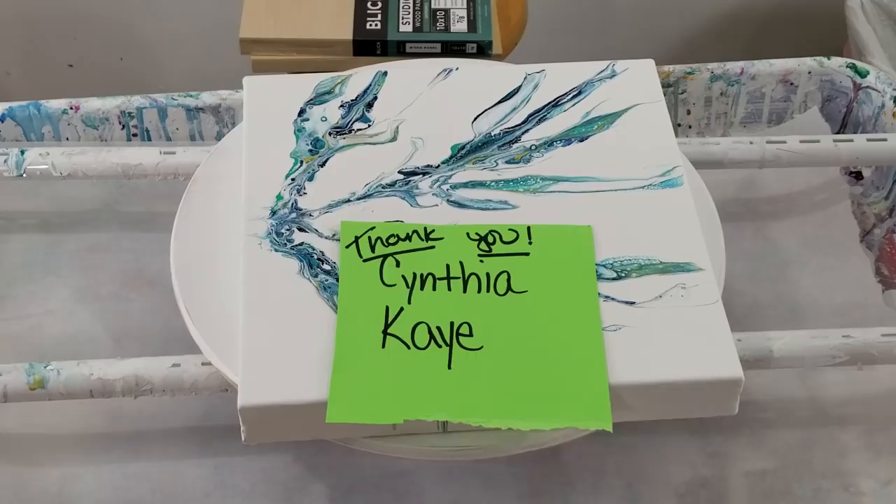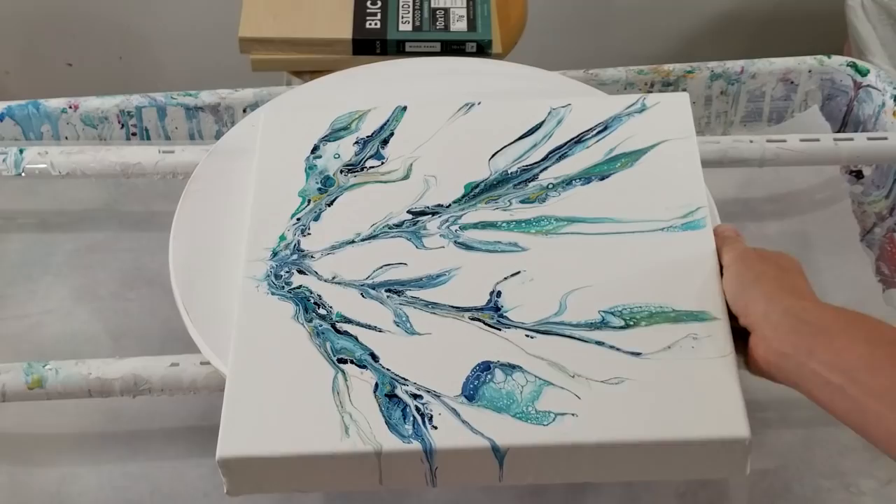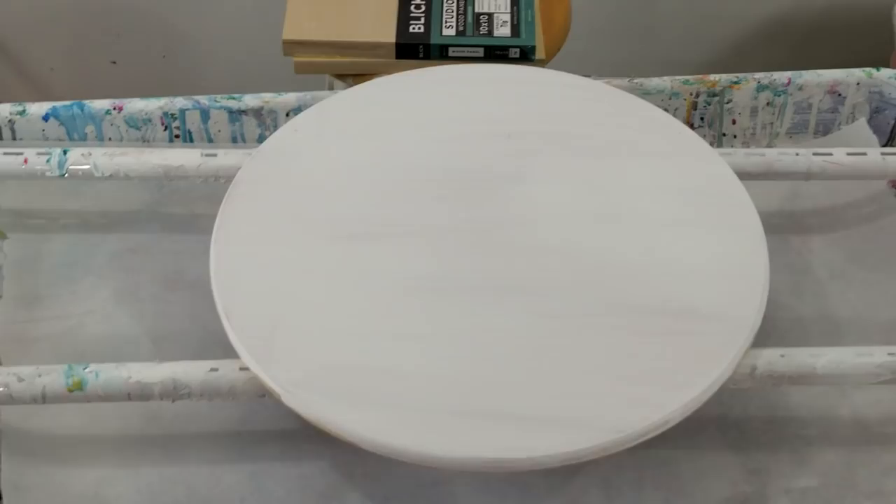Let me remove that paper so you can see the painting from the last video — it turned out quite nice actually. I like it better now, because when it was wet I wasn't so sure how I felt about it. I'm really liking it, so I'm pleased with how that one turned out. It was super thick and it's even thicker now.